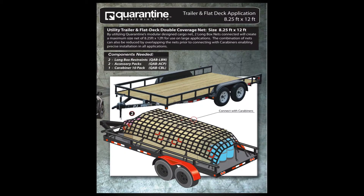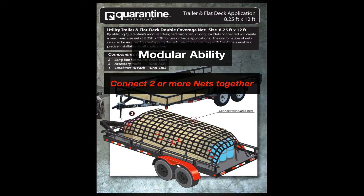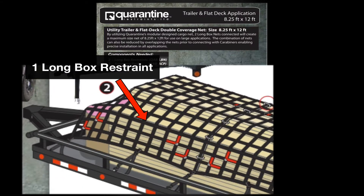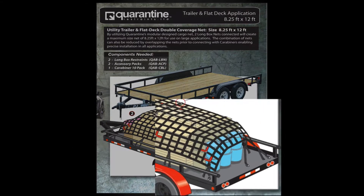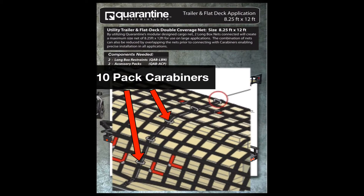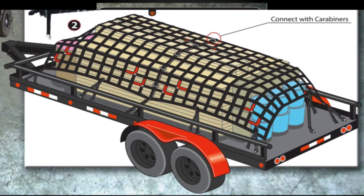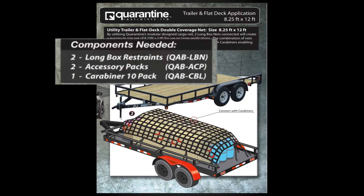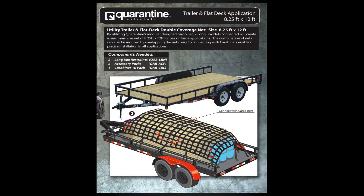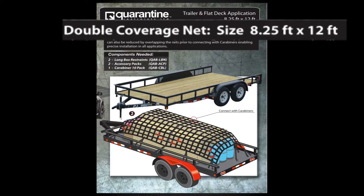Along with the versatility of the exterior restraints, Quarantine nets have the modular ability to connect two or more nets together to create one large net. For the application shown, the user would take one long box restraint, then connect a secondary long box restraint together using a 10-pack of carabiners. Using two long box restraints, two accessory packs, and one 10-pack of carabiners, the user can create a single net size of 8.25 feet wide by 12 feet long.